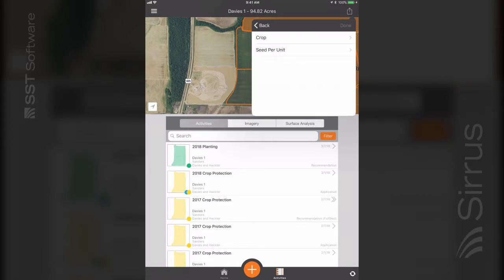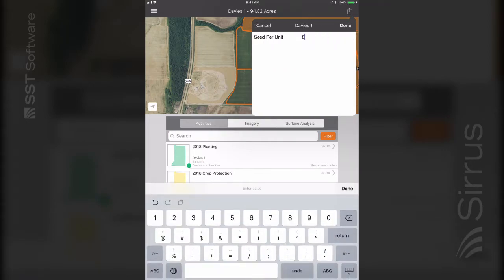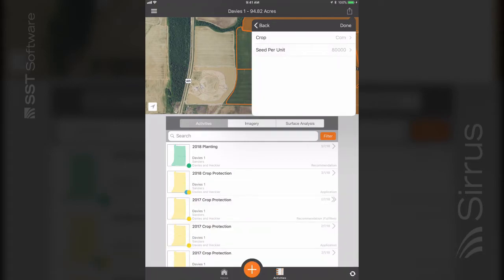Next, select add a new crop to enter your unit calculation info. Then select done.